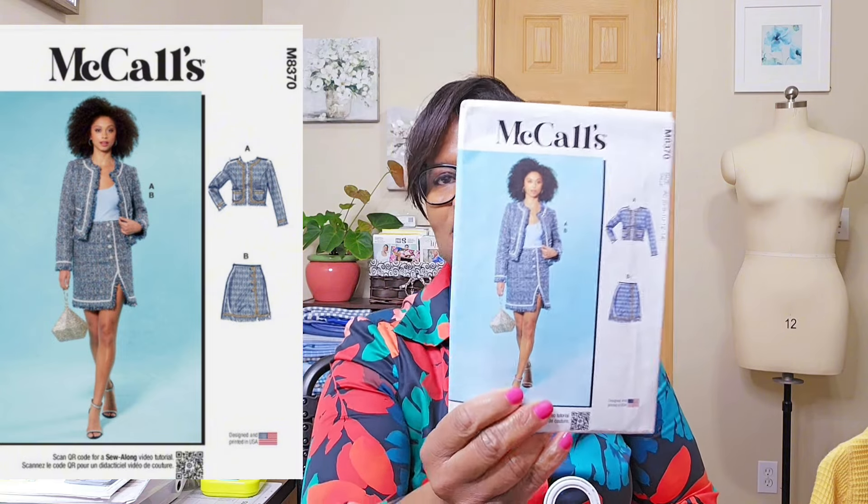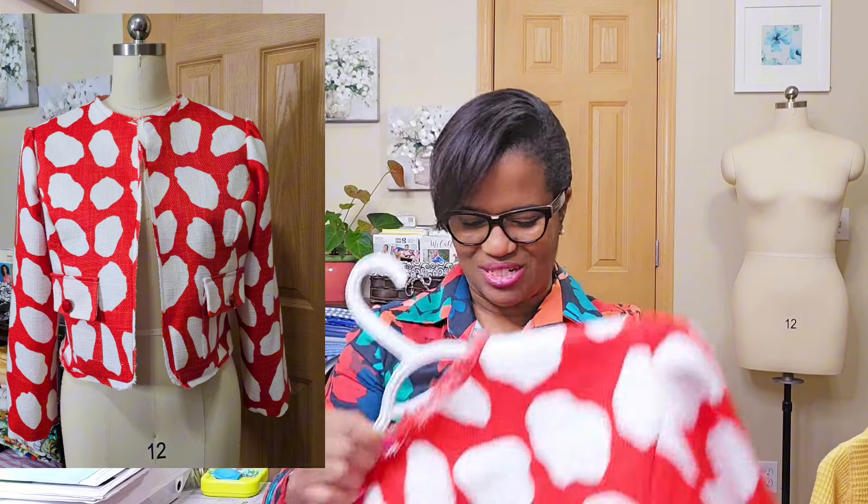That was Butterick 5106. The next one I did — I think you saw it recently — is McCall's 8370, within the last six months. I made the jacket and attempted to make the skirt as well because it was cute and the button detail was nice, but it's just not me. It was just to see how the whole combination would look. I made it, but I wasn't happy with the skirt.